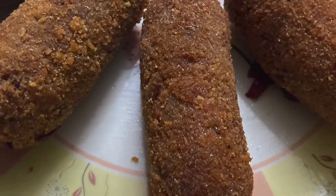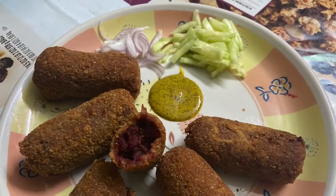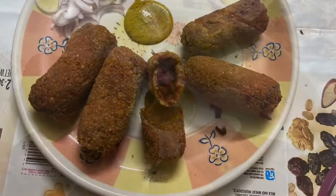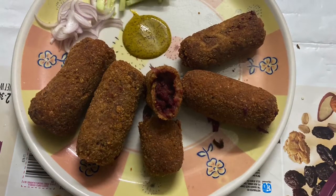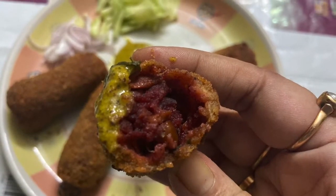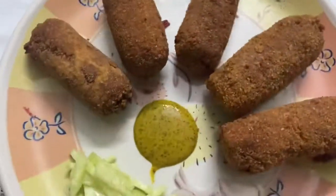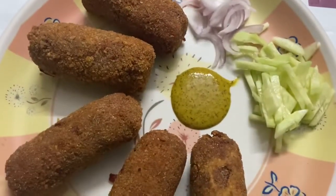Hi friends, I am Sonali and you are watching my channel Golden Days with Me. Today I will show you how to make Bengali vegetable chop, Kolkata style.